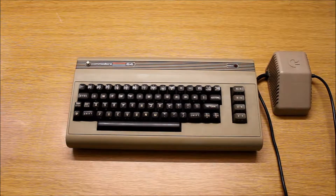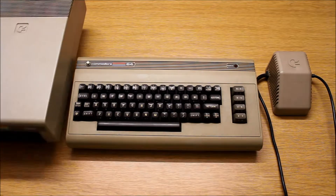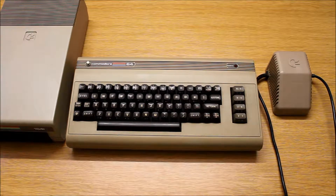It was already a fully functional computer and you could use it by using the keyboard. However, if you wanted more, there was also this floppy drive.